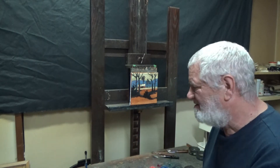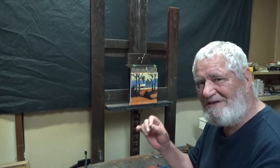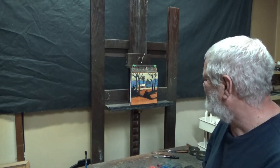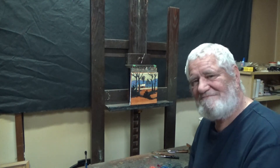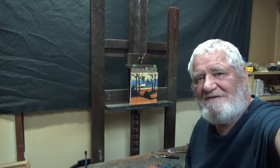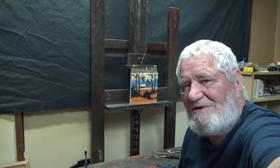It's a simple little painting. And the simpler the painting, the better it has to be done. Every brush stroke becomes more crucial. Good night. I won't talk to you until next week. See you guys. Thanks for watching.